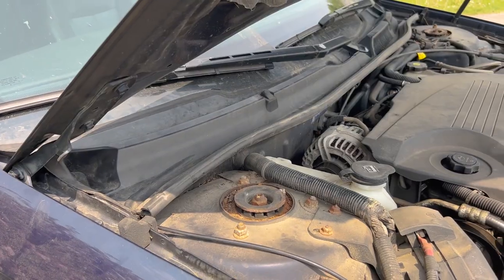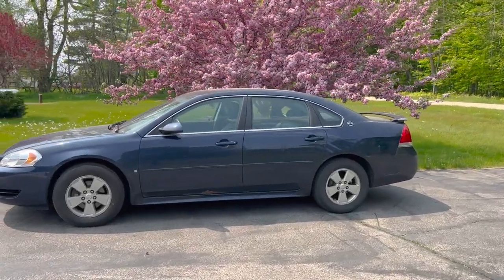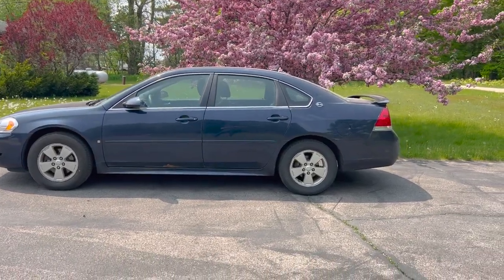That's it. You have successfully changed your engine air filter and cabin air filter on your 2009 Chevy Impala.